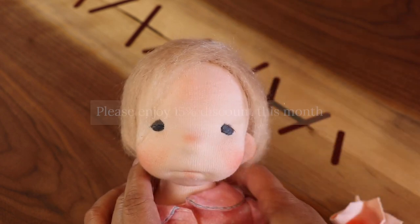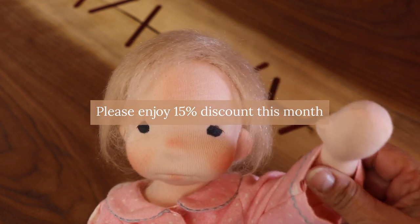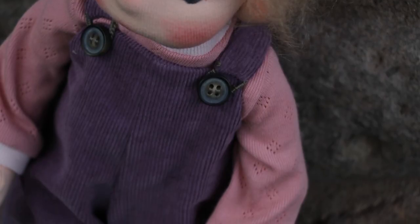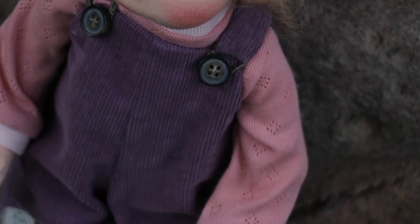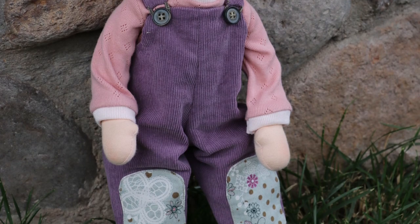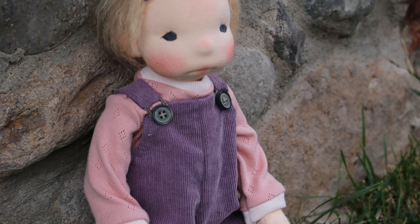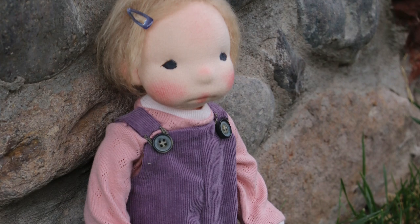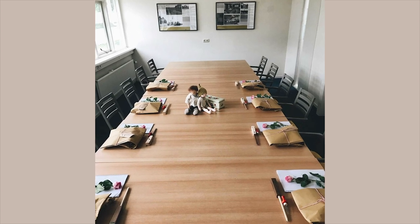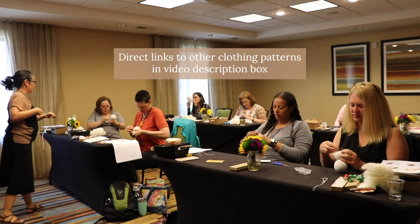As an introductory treat during September this year, the pattern will have a 15% discount upon purchase. You can buy it as is, or you can buy it in a bundle with the overalls dungarees and t-shirt pattern, so you can get to dress your Little Penny right away. The size that perfectly fits Penny in this overalls pattern is the medium size. There are a few other patterns that fit her quite nicely in my shop, so you can take a peek at the video description to see them.